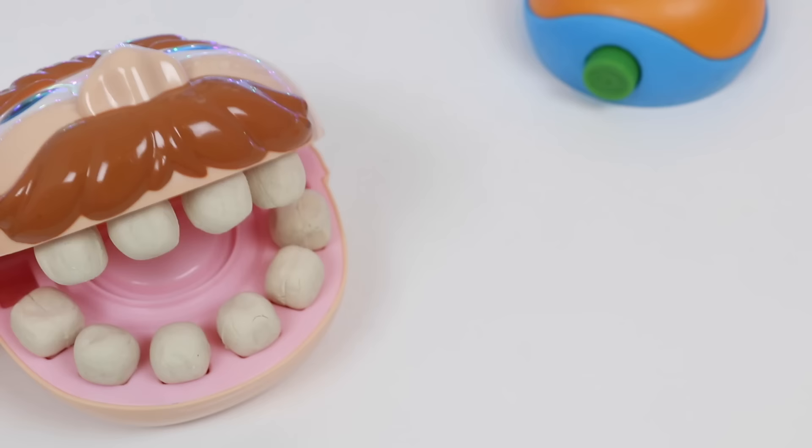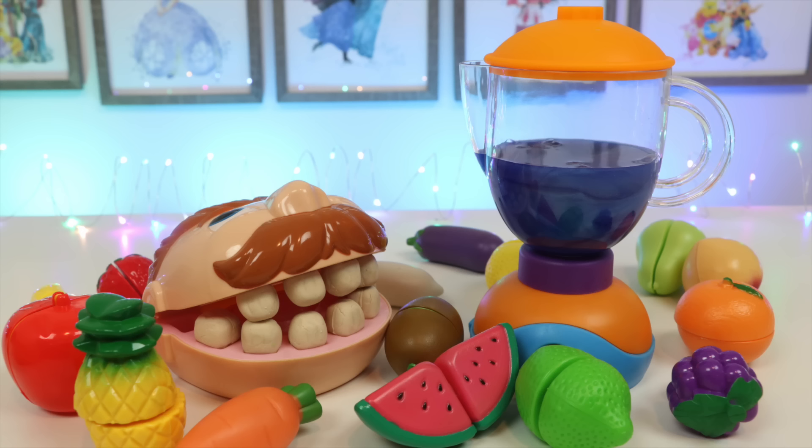No problem, Mr. Play-Doh Head! Well, hope you enjoyed this video. If you did, be sure to click that subscribe button for more awesome videos. See ya!